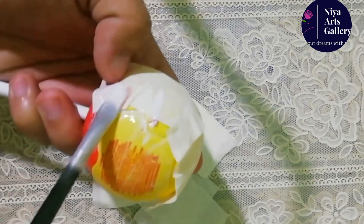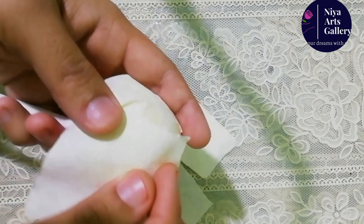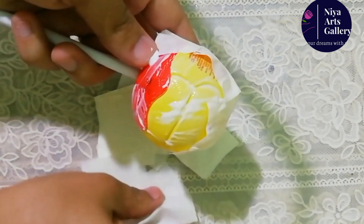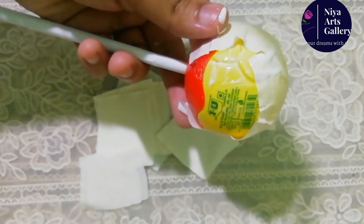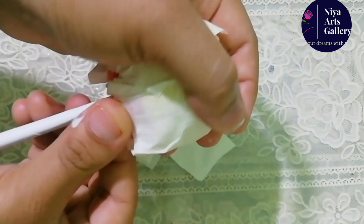I am going to put a paper on it and put two edges on it. I am going to put a paste on it. I am going to put a piece of paper on it.